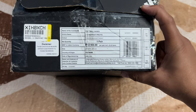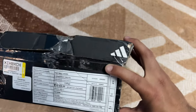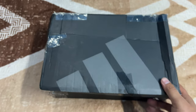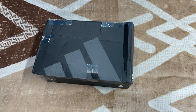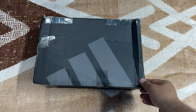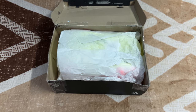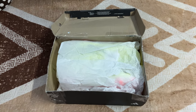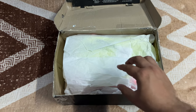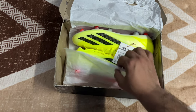You can see the MRP and all the manufacturing details — you can pause the video and read any of that. The box was in critical condition, so please ignore it. We're more focused on the product than the box. Let's open it now. You can see the color is neon yellow — let's call it neon or yellow, whatever you prefer. Three, two, one — go!